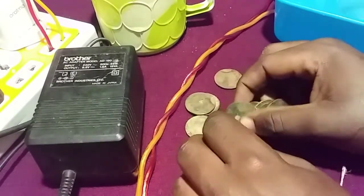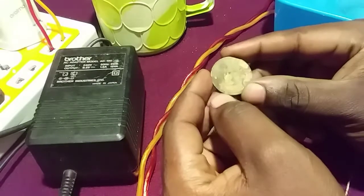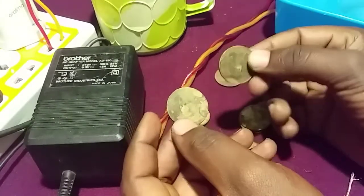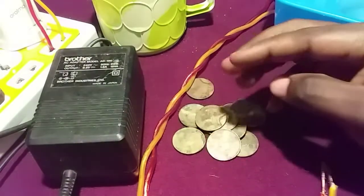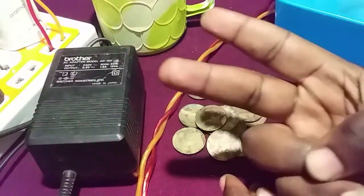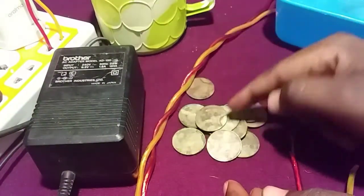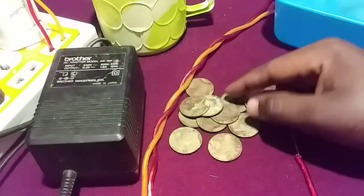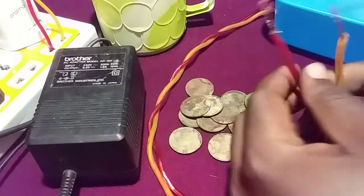Today I'm going to show you how to clean coins. As you can see, my coins are very dirty with very bad surfaces. In this video I'm going to show you two different methods in which you can clean your coins. The first one is the most effective and my preferred method, which is by using electrolysis.